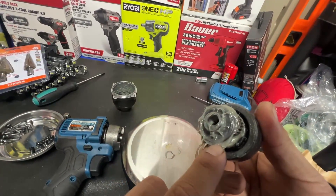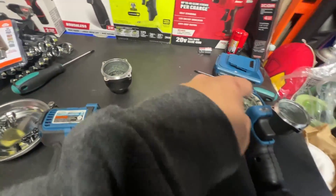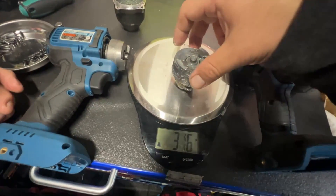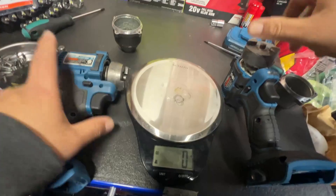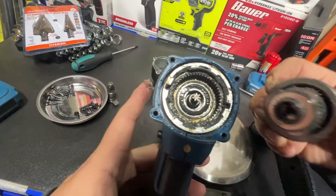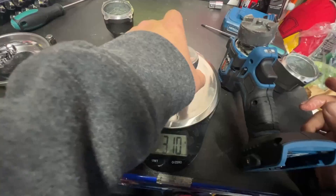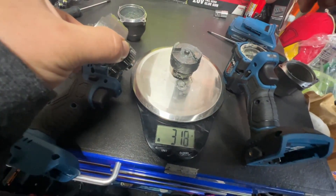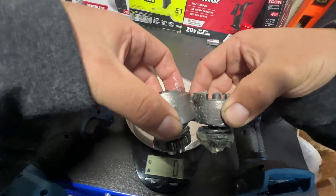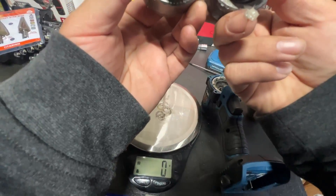Let's look at the hammer mechanism itself — this is the new Gen 2. They are using a Milwaukee-style captured ring gear with a needle bearing pressed in. The Gen 2 hammer itself is about 316 grams — let's call it 310 because of all the grease on it. The Gen 1 is very similar, also about 310. This one has a lot more grease, so that is a variance of a few grams. They do appear to be the same hammer — pretty much identical.